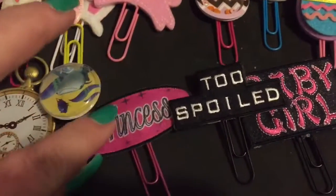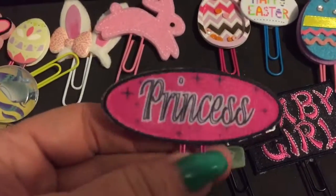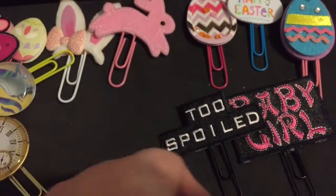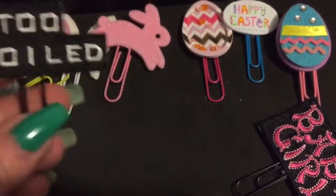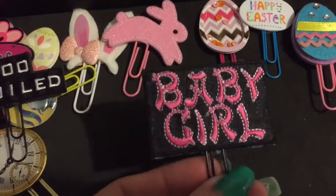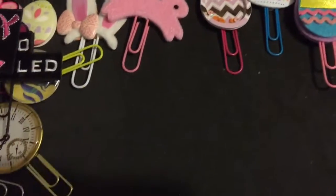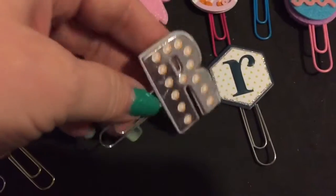These are all made from sewing embellishments - the kind you can sew on like little patches. This one is a princess design and I just doubled it up. Same way with the 'spoiled' one - they came in a package of about six with two of each, so I just doubled them up and made those.